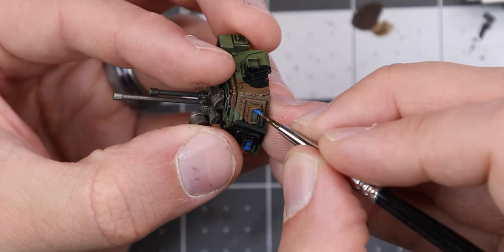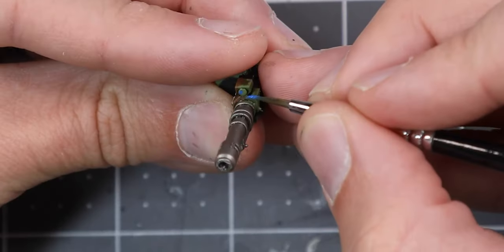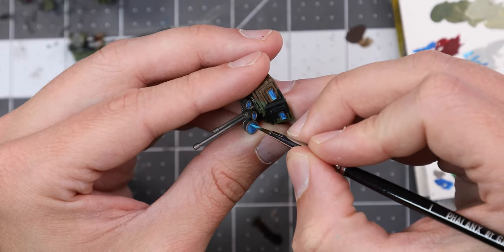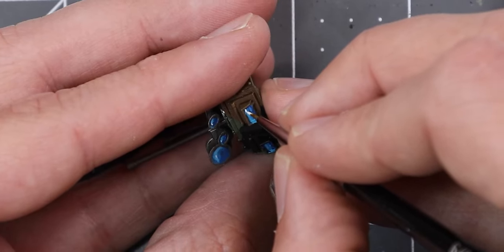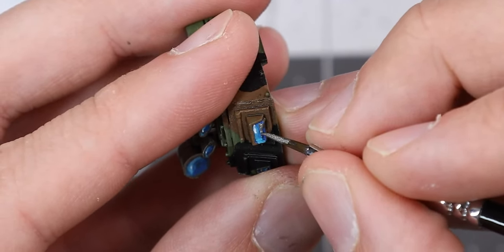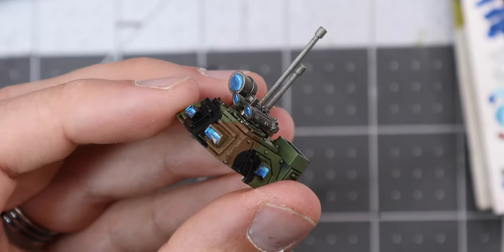Now it's back to Kalidor Sky to base coat all of the glass on the model. This includes viewports, sensors, sights, indicator lights, and optics. We'll build our highlights up using increasingly bright mixes of Temple Guard Blue and matte white, finishing off with just a spot of white. With the glass complete, we'll follow up by painting these wipers with Leadbelcher, as well as cleaning around all of the blue. Let's take a moment to appreciate our progress.